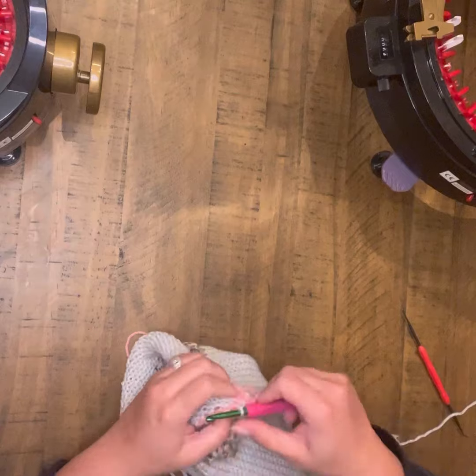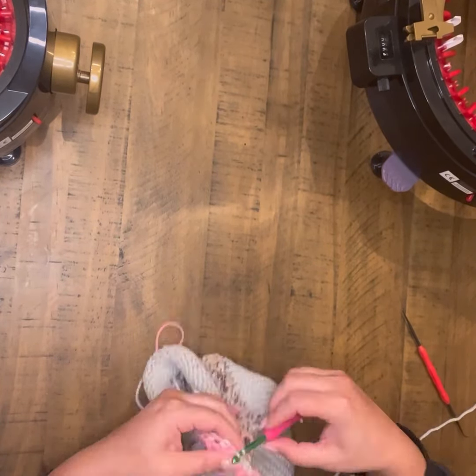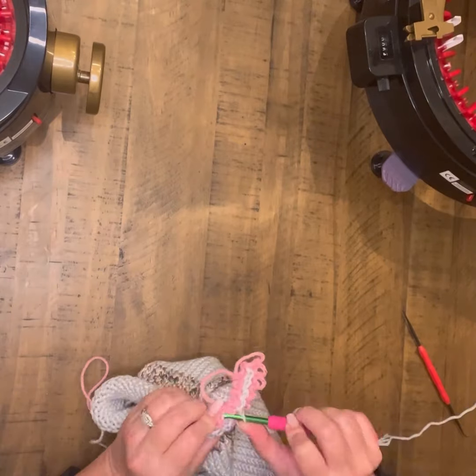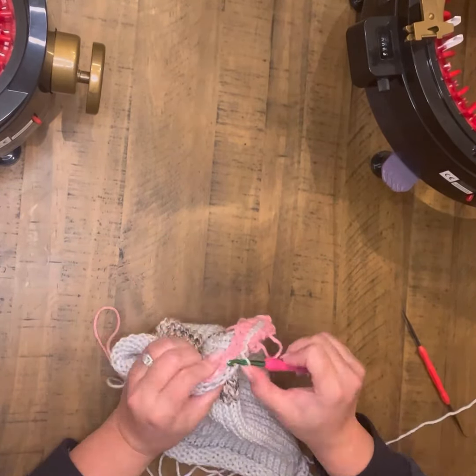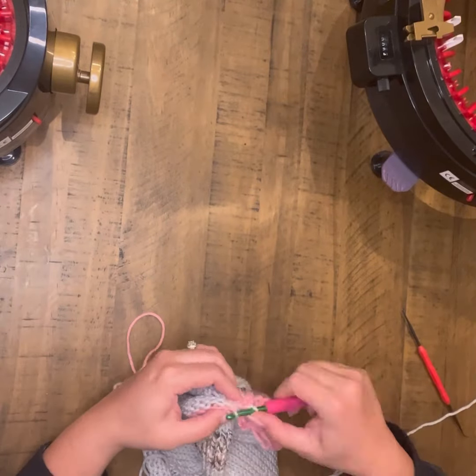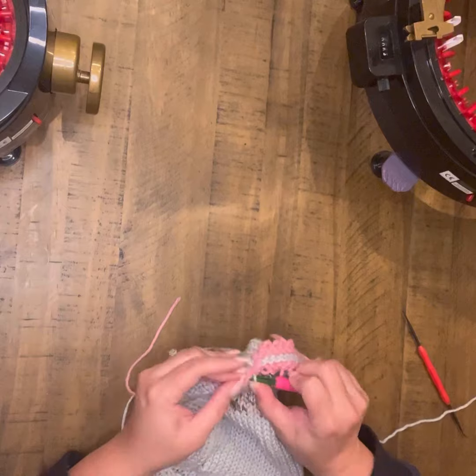Just a side note: I grabbed this crochet needle, but I prefer whenever I'm doing the waste yarn to use a much smaller one. It goes a little bit quicker and smoother for me. I just went with this one because I was in the middle of videoing.